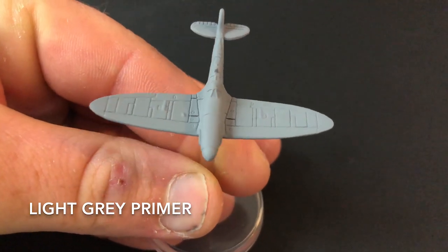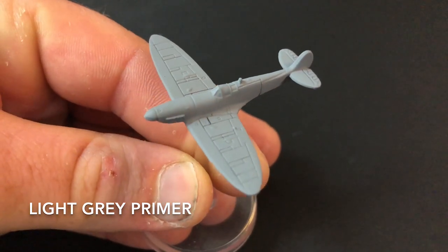Once your model is ready to paint, it's time to put a quick primer on it. For this I just used a light gray.